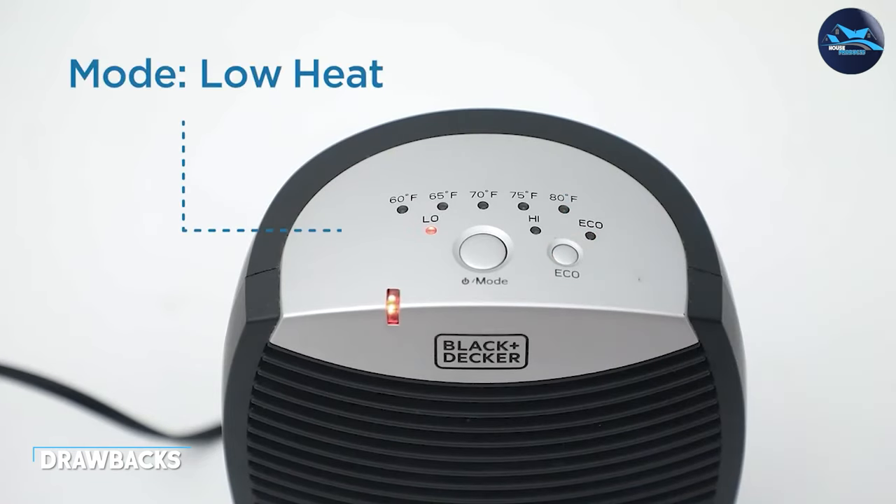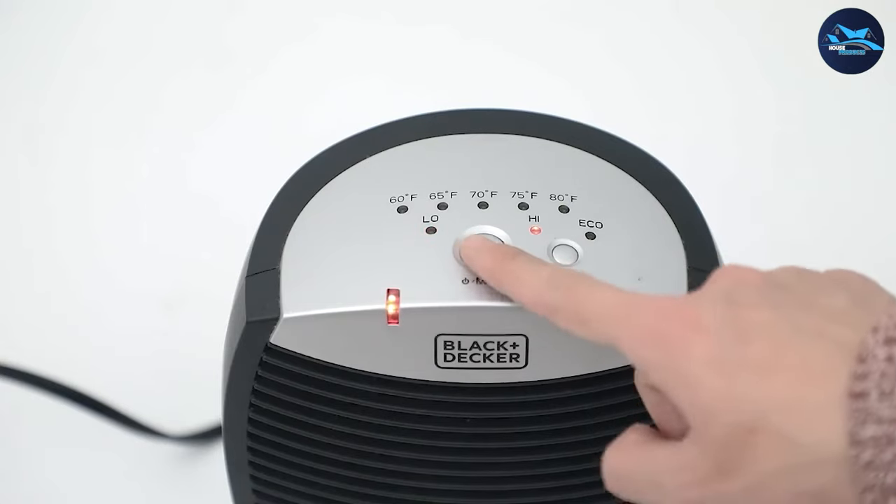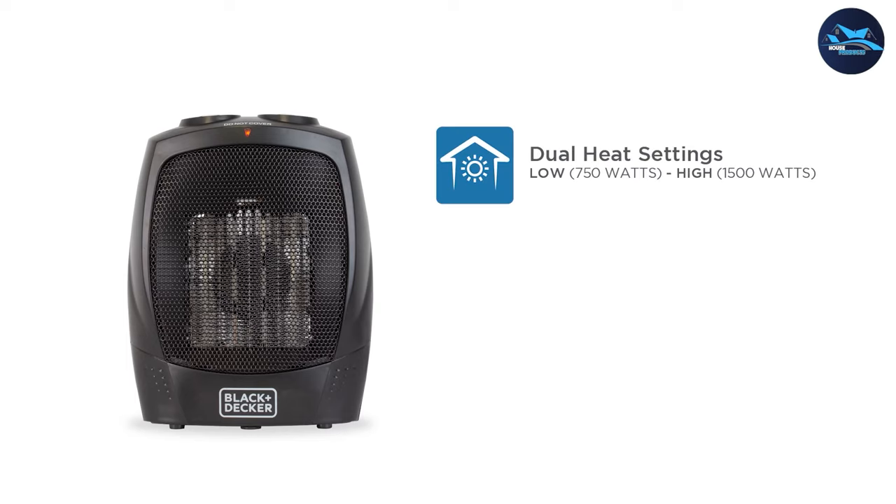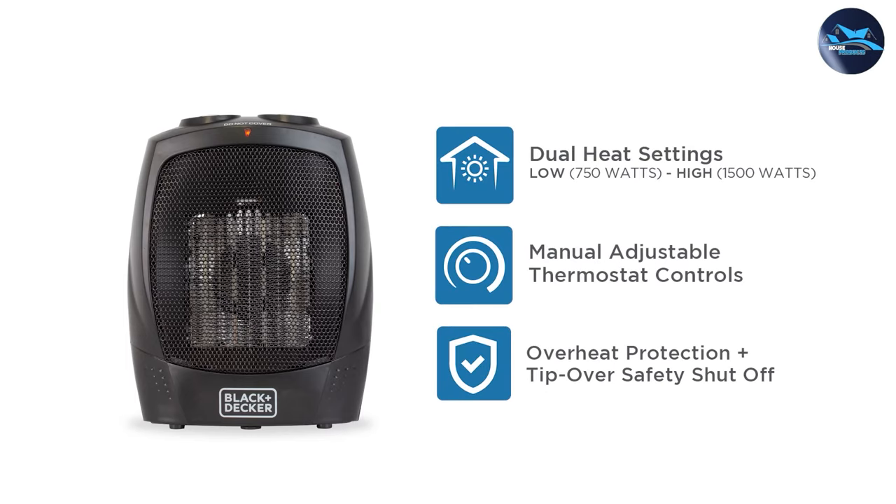One potential downside of some space heaters is that they can be noisy, but the Black and Decker portable space heater is surprisingly quiet. It operates at a low noise level, making it ideal for use in bedrooms or offices where noise levels need to be kept to a minimum.